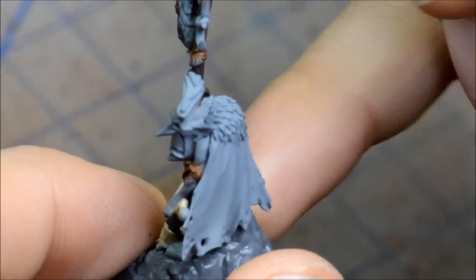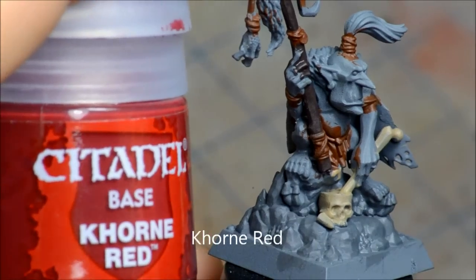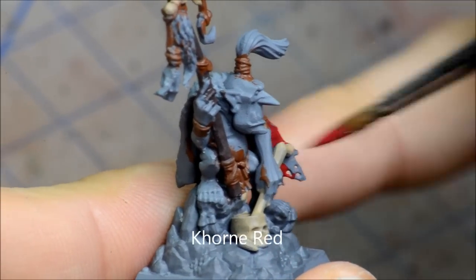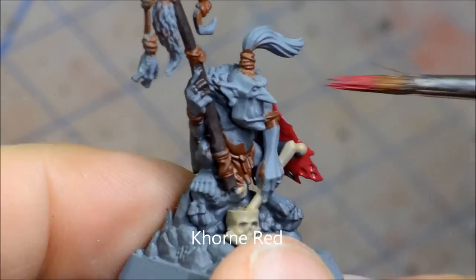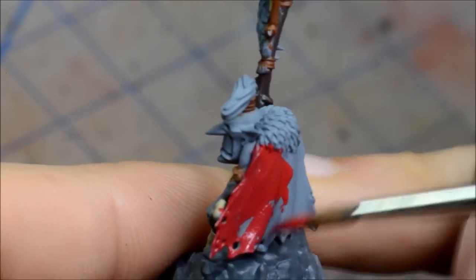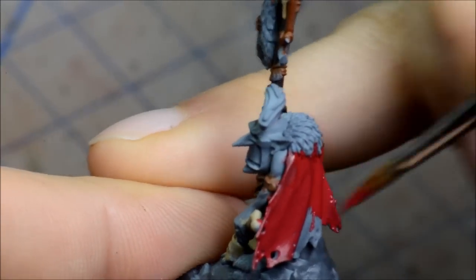Corn Red — I decided to do his cape as a kind of not-so-bright red, a bit of a dull red colour. And I'm going to be doing the fur at the top there in an orange. I just figured that would be a nice change from your typical brown. Just want to make this guy a bit colourful, but not over the top colourful.